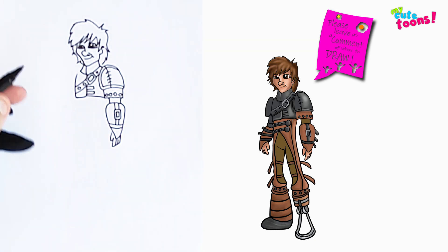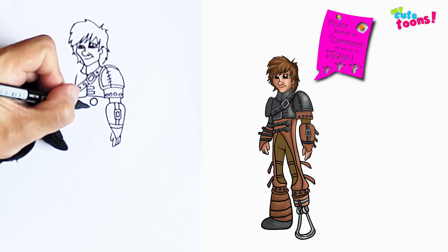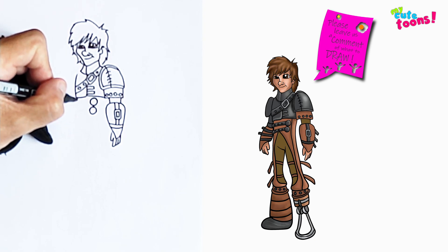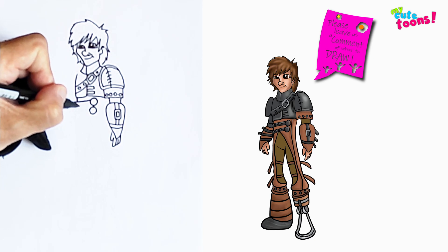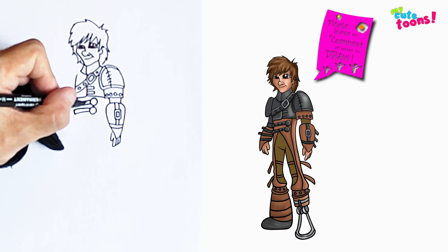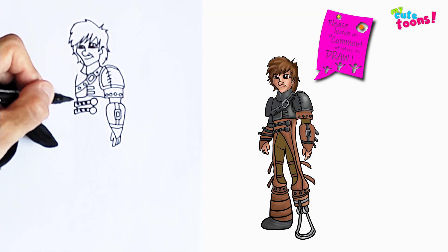Now we're going to continue with the body — we're not going to draw the other side yet. We're first going to make roughly two circles, then make a short little line out for the belly. We're going to extend these belts past the belly line and just draw a few circles there as well, and then extend it like this.